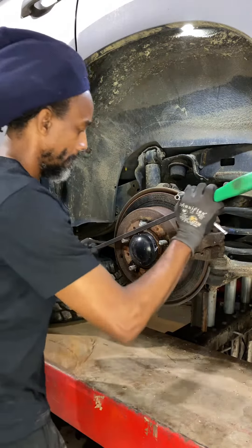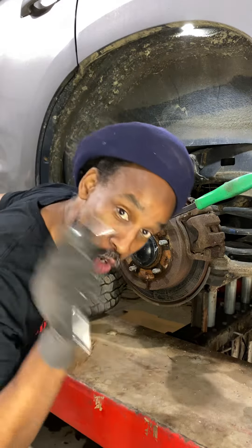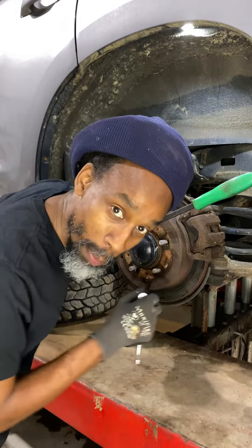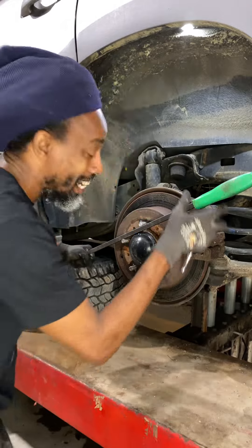You see it's hard to turn. So what I'm going to do now is use this tool, put it on the bleeder nipple, and open it to relieve the pressure from the caliper. If it was the master cylinder, the brake hose, or a check valve along the way — if I relieve the pressure from the caliper itself and then it starts to turn, I know it's not the caliper and I need to go further up the line.